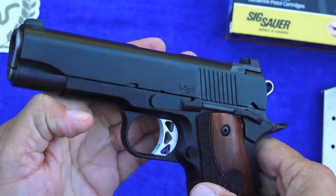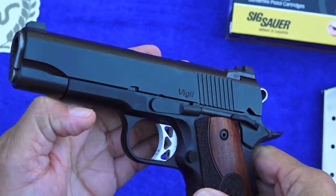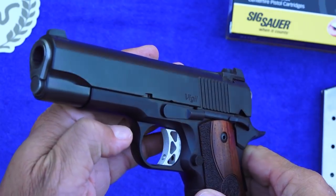The overall package is much better than its $1,200 MSRP price. It's a very impressive pistol.